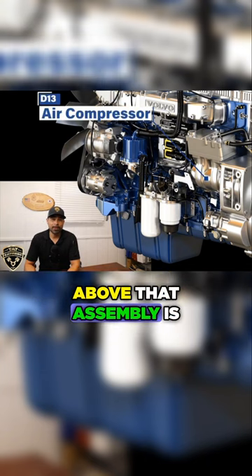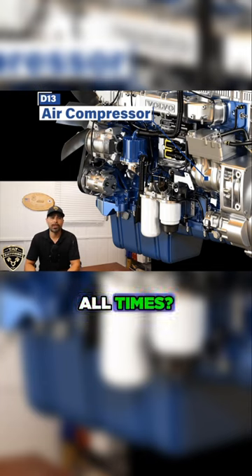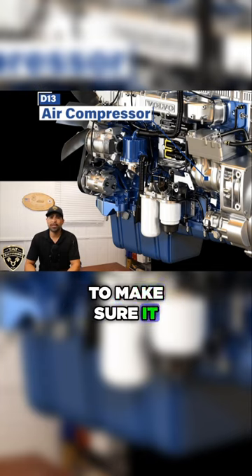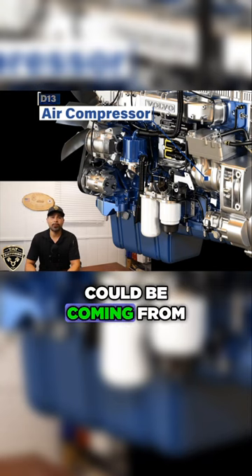Above that assembly is your air compressor for your air brake system. Be sure the compressor is secured at all times — check it to make sure it does not vibrate loose, and inspect it during each PM. If you notice a heavy oil leak in that area, most of the time it can be coming from the compressor.